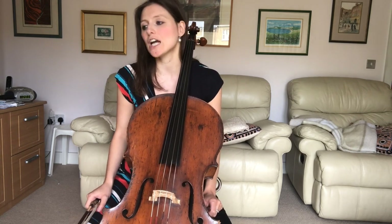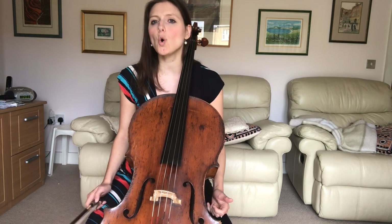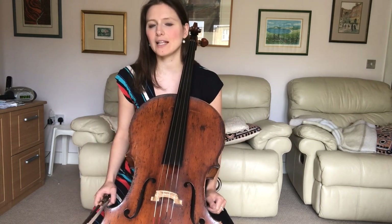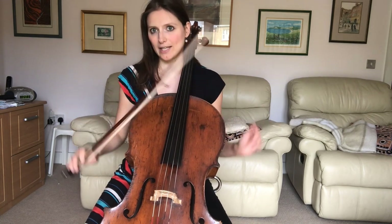We'll be focusing on three main aspects, all of which are right-hand related. I will give a little bit of advice about the left hand as well at the end, but mainly we're going to be looking at the right hand.